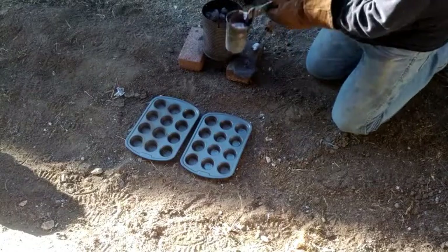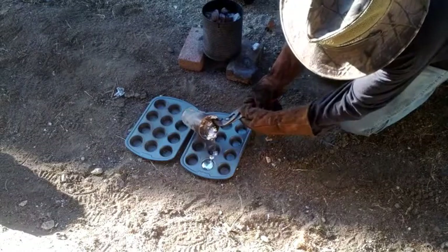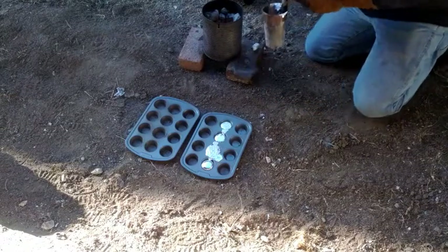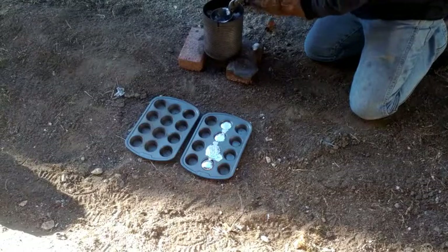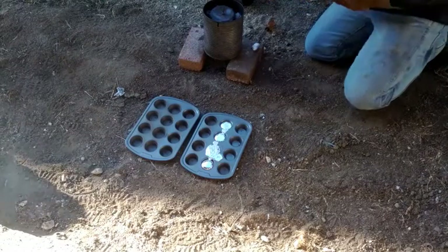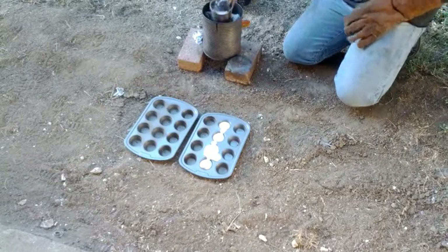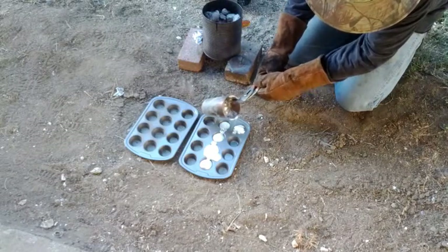Here I am casting the ingots. There's a lot of slush on the top of the metal — that's aluminum. Some of the metal I melted was a mixture of aluminum and zinc, and I raised it to a temperature where the zinc would melt but not the aluminum, which kind of created a mess. I've now skimmed off some of that aluminum, so I can pour out just the zinc.